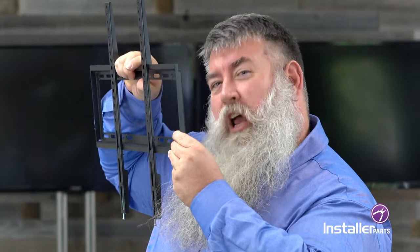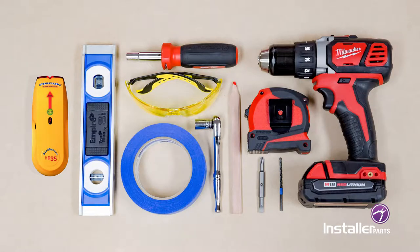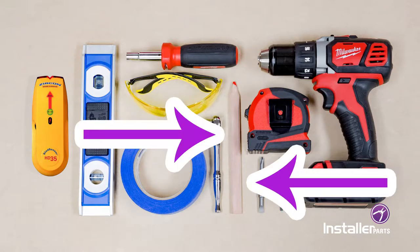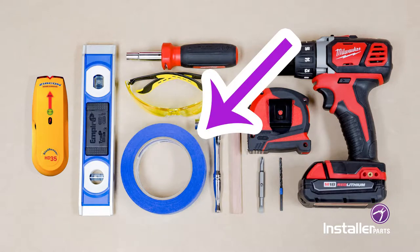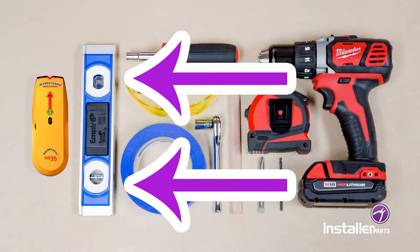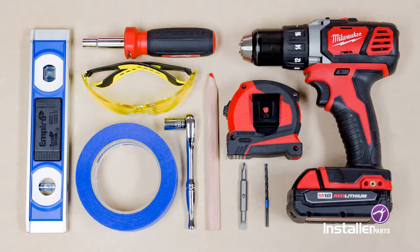Today we're going to be doing our installation into wood studs. If you're planning to install into brick or some type of masonry, please check out the instructions inside the box. For this install you're going to need a power drill, a 3/16th or 4.5 millimeter drill bit, a metric socket wrench, some blue tape, a tape measure, a Phillips screwdriver — medium to large and preferably with a long handle — a pencil, and a stud finder. A level is not required, but it can certainly make your TV look better. Be sure to have all these tools gathered and at the ready before you start the installation to ensure your success.